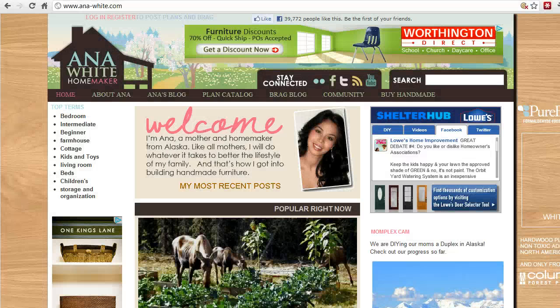Hi, Wayne Foreman here again for Simple Woodwork Projects. Today's video review is about my favorite website for finding do-it-yourself furniture plans. As you can see on your screen, the site we're going to look at today is AnnaWhite.com.